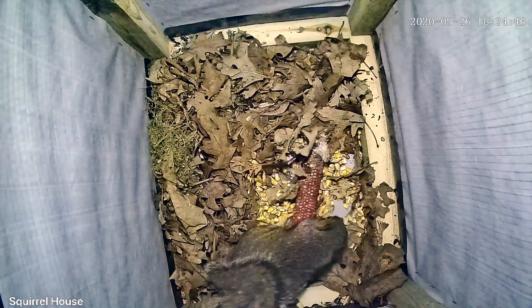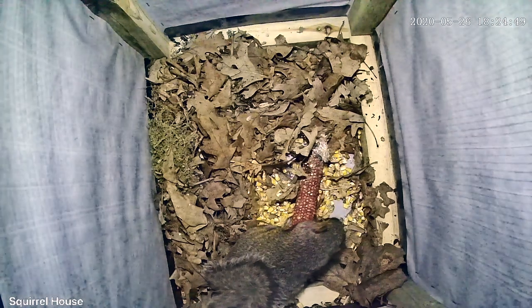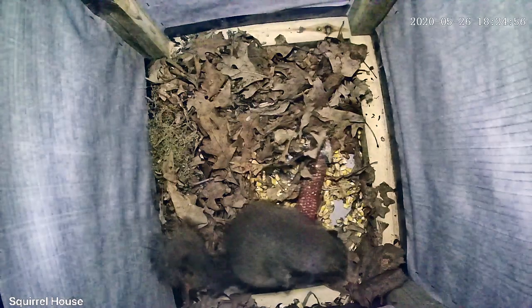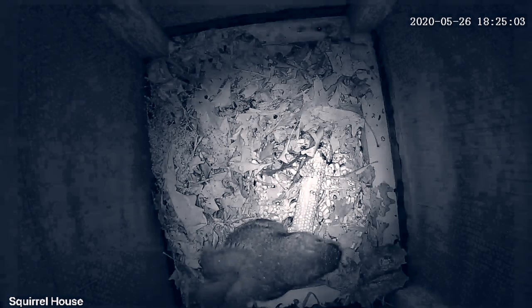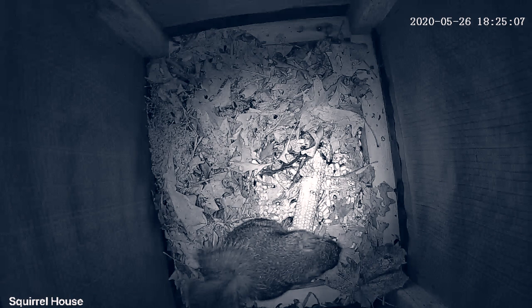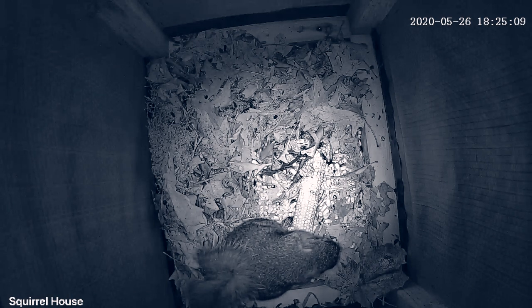One evening we were lucky enough to have a surprise visit, and it ended up storming that night while he was in there. The LED light ended up turning off, so the night vision got engaged — and it was just fun to see what it was like with him in there. I was pretty impressed with the camera's night vision; I thought that was not bad at all.